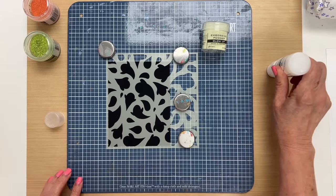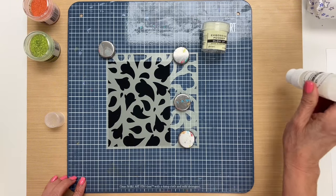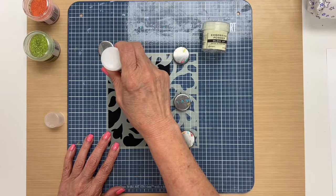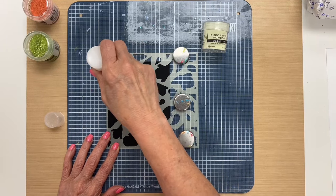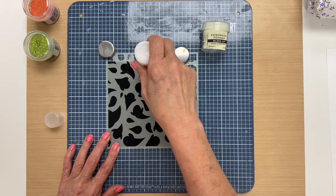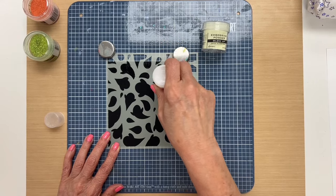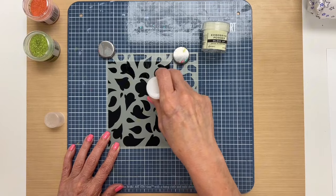Then we want to prime our dabber, so I'm going on the craft sheet here. When I see the ink flowing I know it's ready to go — I'm just pressing it down and there's a valve in here that releases the ink. Then I'm going to dab the ink through the stencil until I cover all the areas, working quickly. The dabber is great when you have these big areas to fill in really quickly, aside from using an embossing pad.